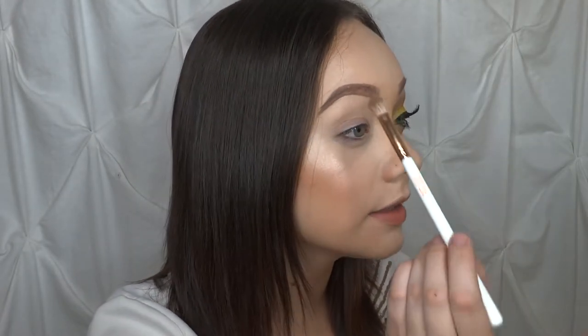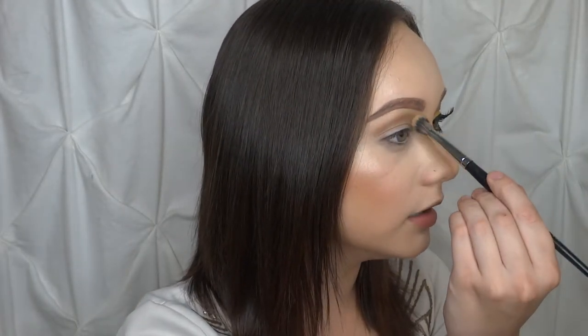I'm going to be using this Kylie Cosmetics brush, which is very similar to the MAC 217 I believe, to go ahead and set that in the crease. Then I'm just going to take my Morphe E30 brush, which is this nice dense blending brush, and blend that in.